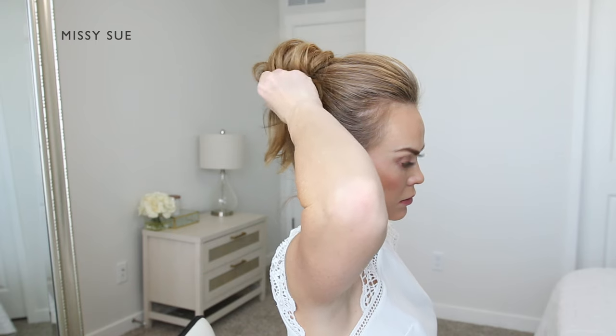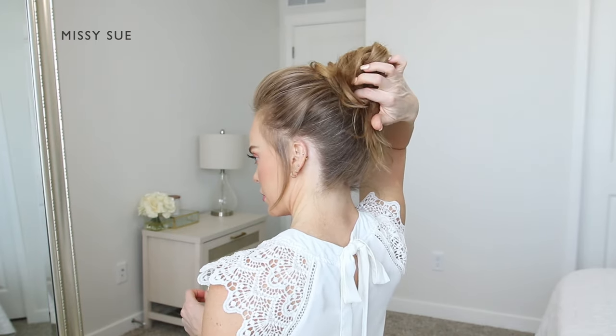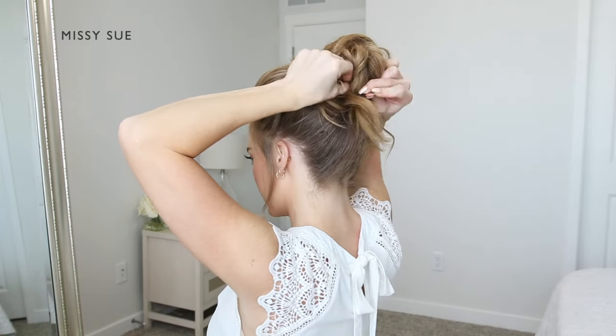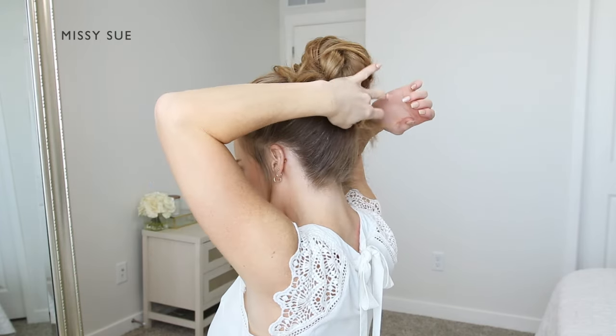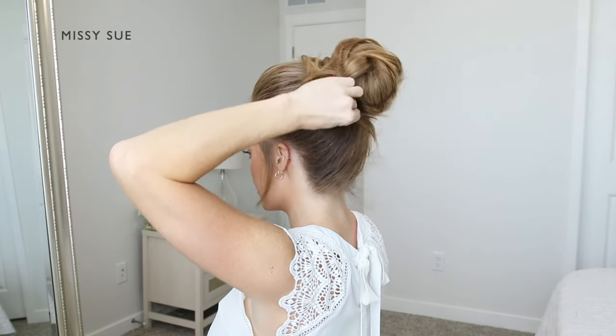With the ends left hanging out the back, I'm going to pin these up towards the bun. I kind of want the style to look like a messy bun — I just want to shorten these pieces so they're not hanging down as far. I'm bringing them up towards the elastics and pinning them with bobby pins.